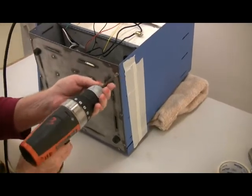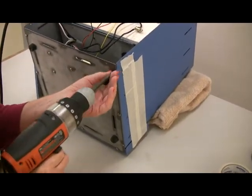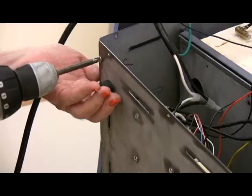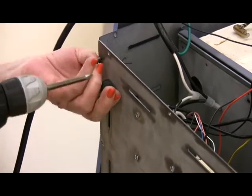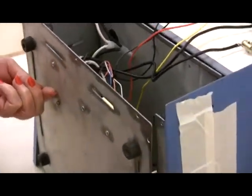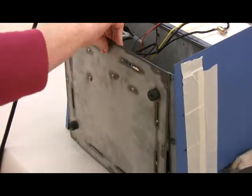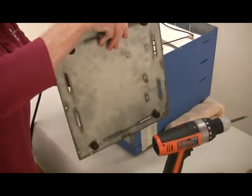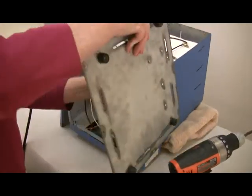Remove the screws holding the bottom pan. Leave all the wires attached. Then pivot the bottom pan to the right of the kiln, being careful not to pull on the wires.